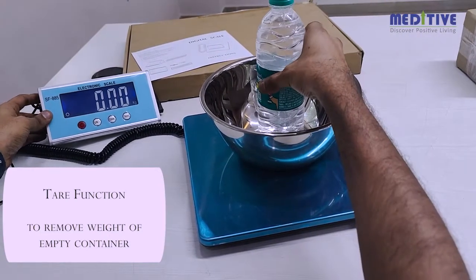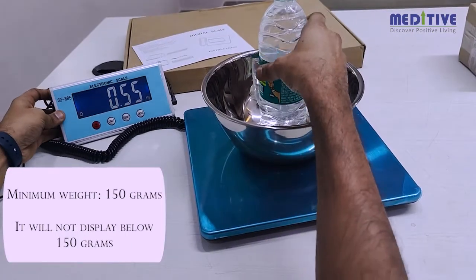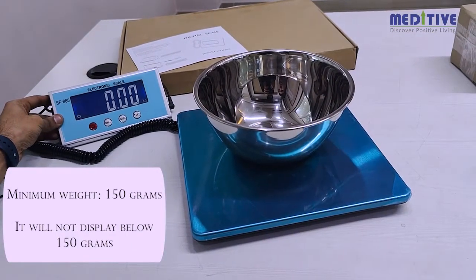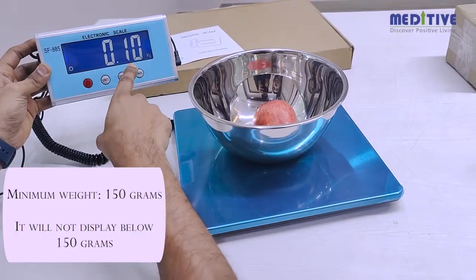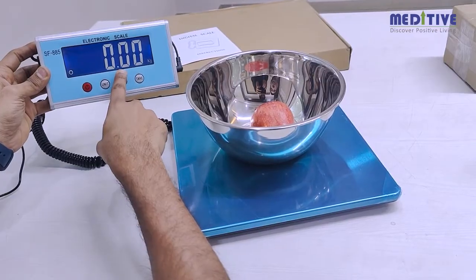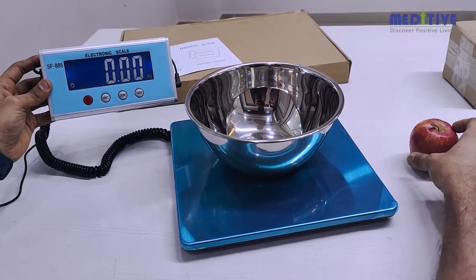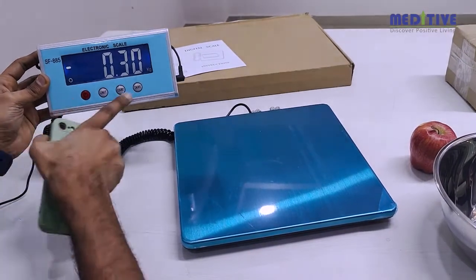Please note that this scale is not suitable for objects weighing less than 150 grams — it will not display below 150 grams. Also, the scale moves in graduations of 50 grams, meaning it cannot detect small changes in weight less than 50 grams.